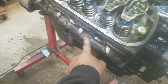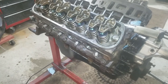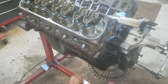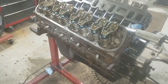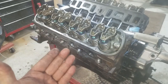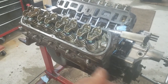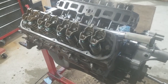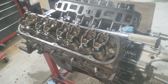The bottom bolts get sealer on the threads — they go into the water jackets. If you don't put sealer, you're going to have a leak. What I do is put sealer on every one of them, so when I torque them, they all have the same amount of sealer and torque the same. I don't know if it makes a difference — that's just my method.